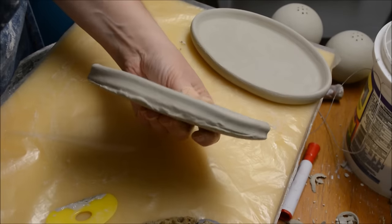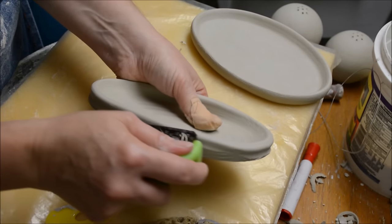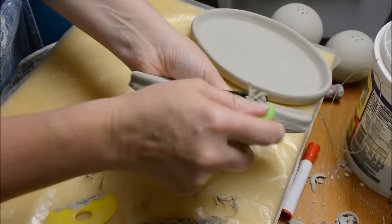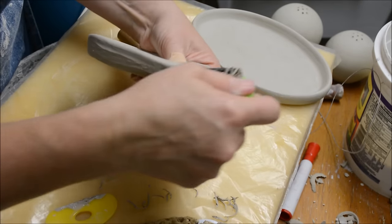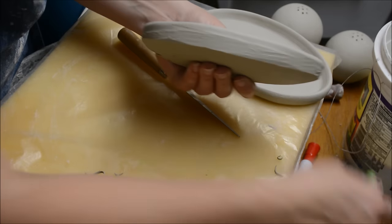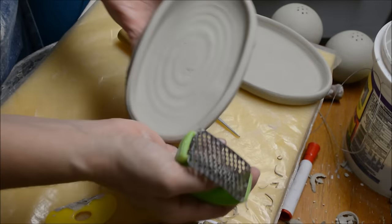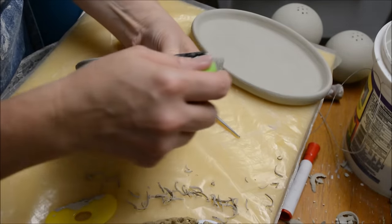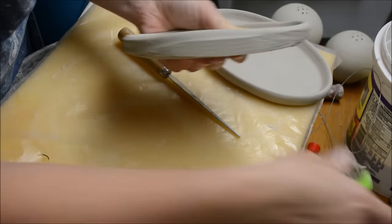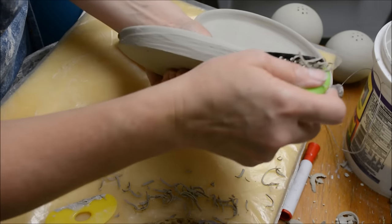For this one I'm going to take down a little bit of the thickness with a sure form, also known as a shredder — 'sure form' is probably just a brand name. This particular shredder I love — this is a Mud Tools shredder. I'll put a link in the video description.